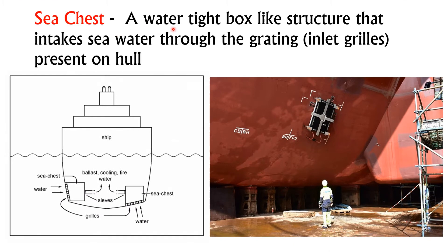Sea chest is a watertight box-like structure that intakes seawater through the grating. The gratings are the inlet grills present on the hull. As you can see in this picture, this is the sea chest, and these are the grills. It intakes water and stores it in the watertight box, which then supplies this water to the box cooler chest.